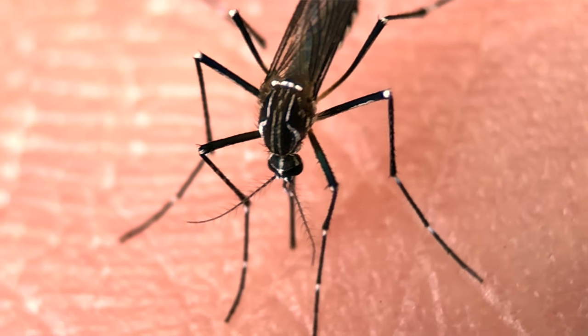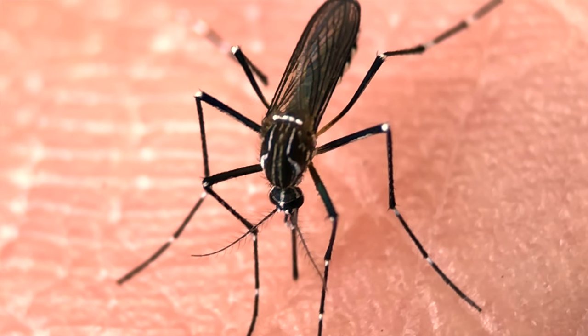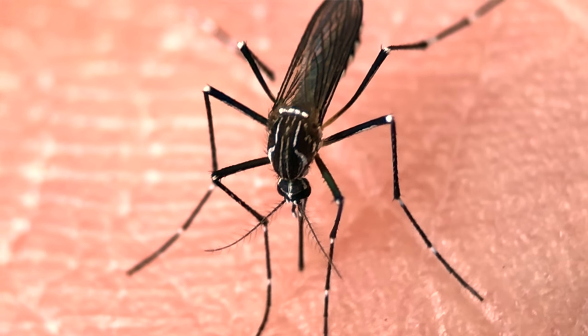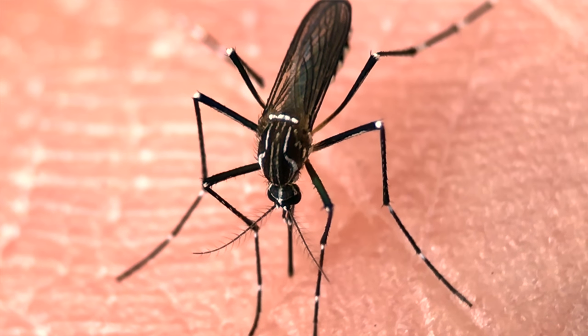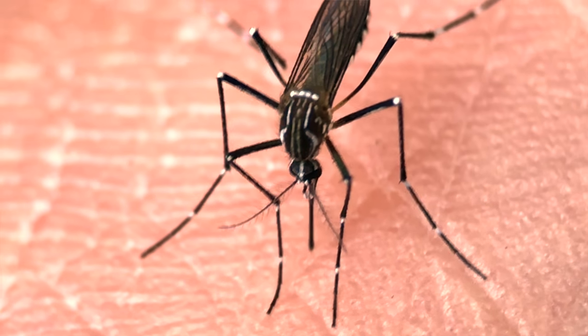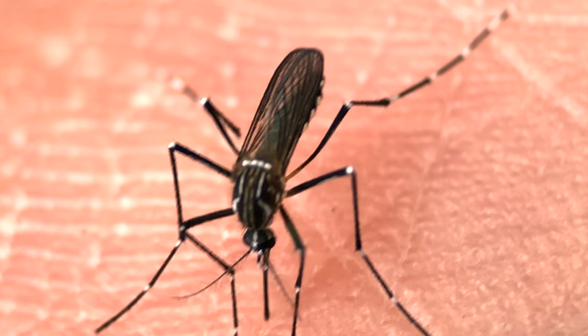A bloodsucker caught me outside — let me show this. You see — really big, it's just a mosquito. Really nice quality, you can see the details.